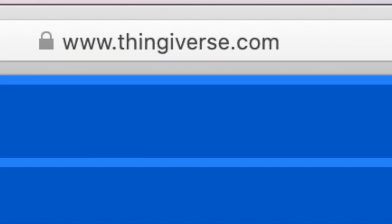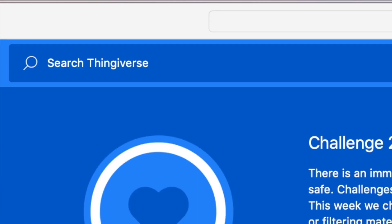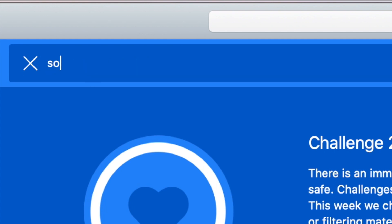If you have a 3D printer, or you know somebody who has one, the first thing you need to do is download the program from the website. We're typing thingiverse.com and in the search box we type in 'South Bend thread dial'.